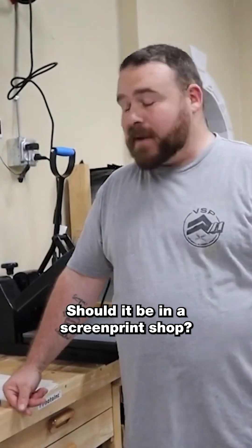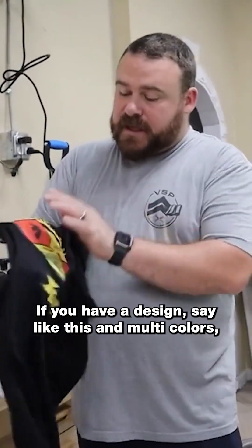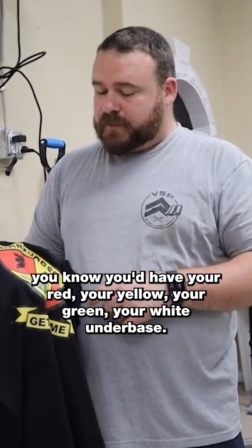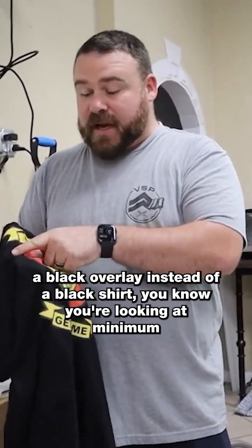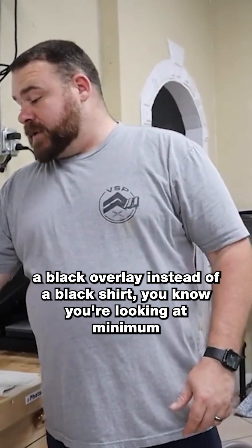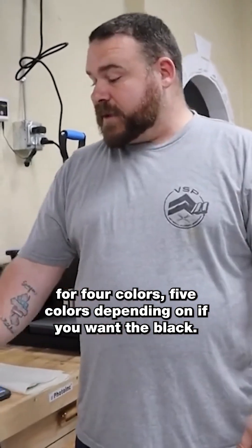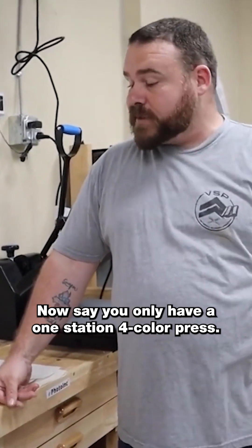Should super color transfers be in a screen print shop? It depends. If you have a multi-color design like this — with red, yellow, green, a white underbase, and a black overlay on a black shirt — you're looking at a minimum of four to five colors depending on whether you want the black.